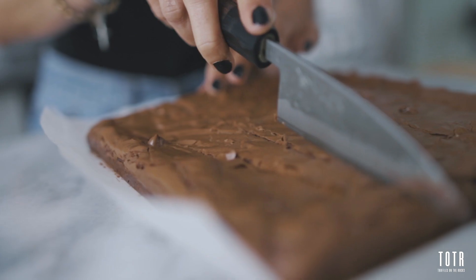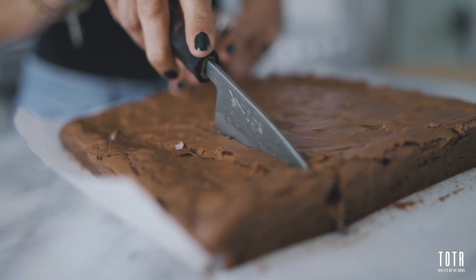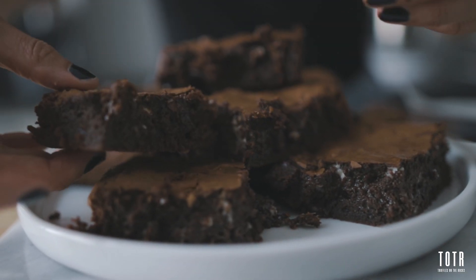You can now plate, serve, but mostly — you're ready to eat. I really hope you can enjoy it. Bon appétit!